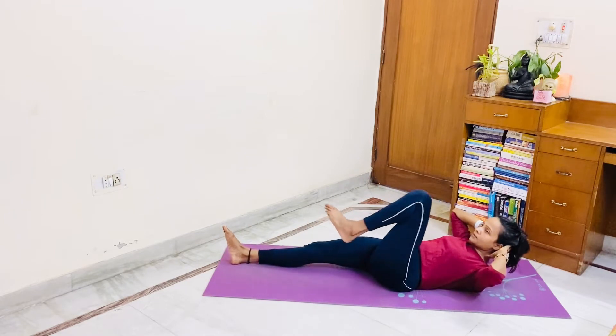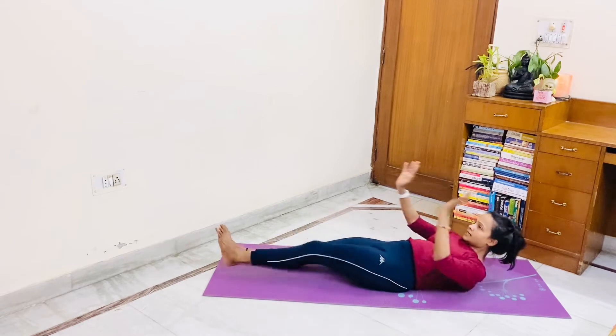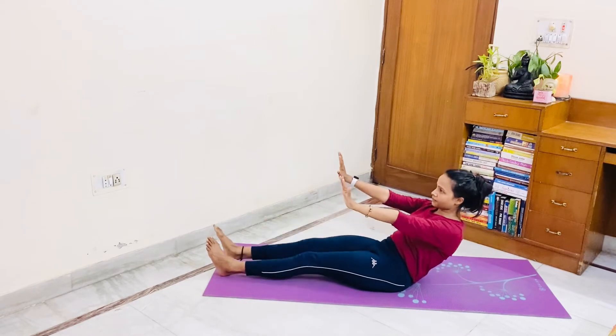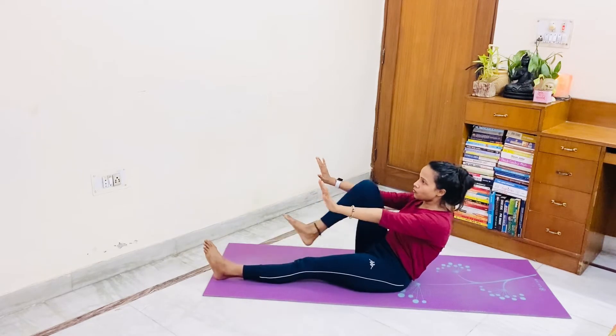But if your back or neck doesn't permit, three, then you can keep your hands here. One, exhale, up. Five, four, three, two, one.